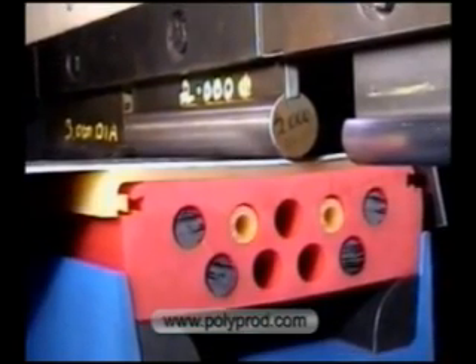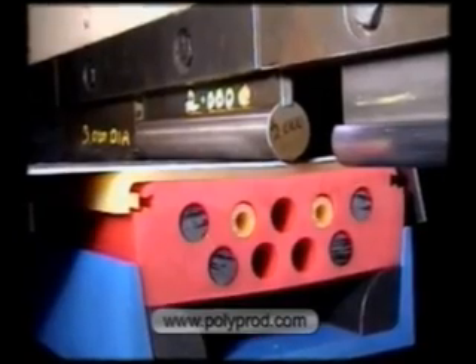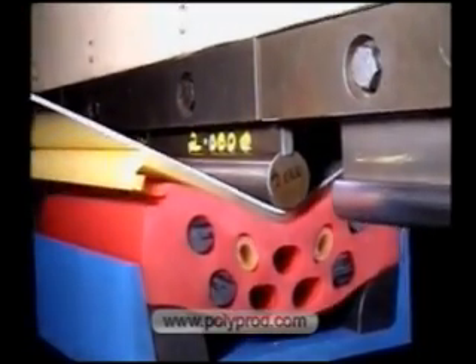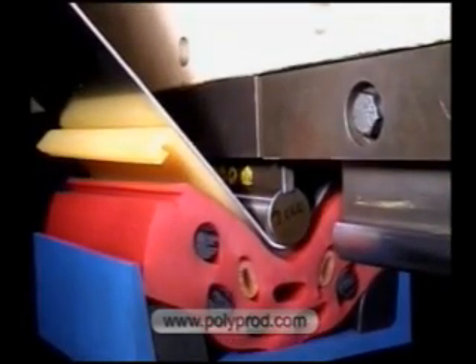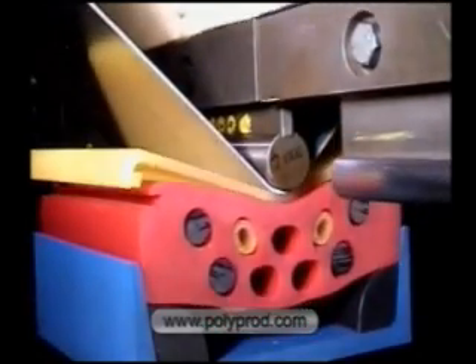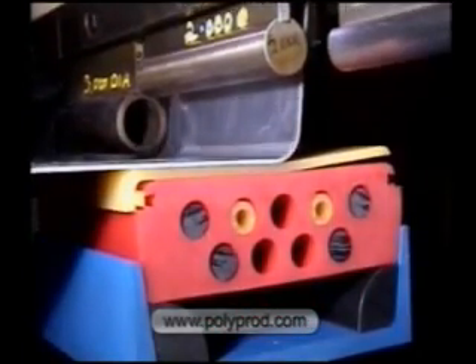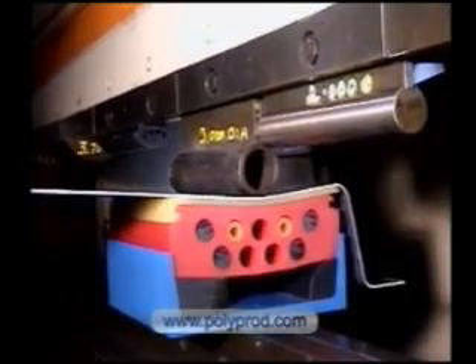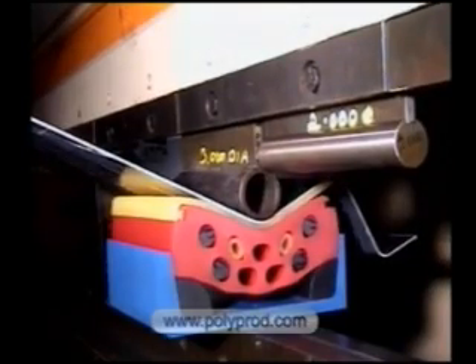Selected holes can be filled with rods or tubes to vary forming pressure. This one inch radius punch forms the next radius. Depth of penetration determines the angle of bend. Heavy wall steel tube makes an economical radius punch of 1.75 inch radius.